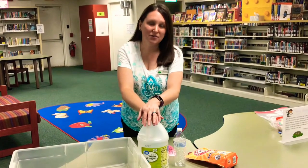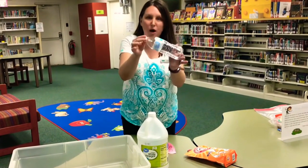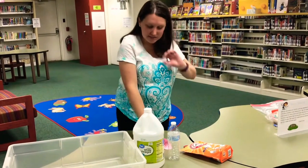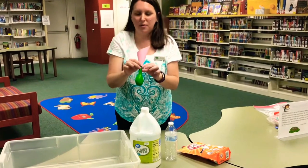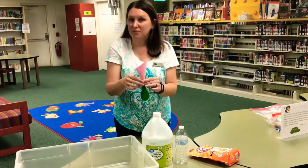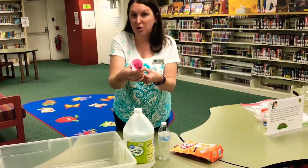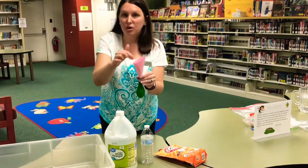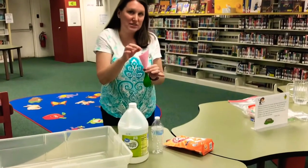For the experiment we're going to need vinegar and baking soda again. This time I have an empty water bottle and I'm going to use a half-cup measuring cup. Today I also have a balloon. This pink piece of paper at the top of the balloon is my makeshift funnel — if you have a real funnel at home, feel free to use that; it'll probably work a little better. I curled my piece of paper into a cone and stuck it in the tip of my balloon to get the baking soda down inside.